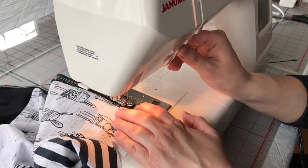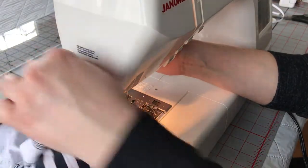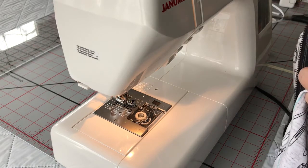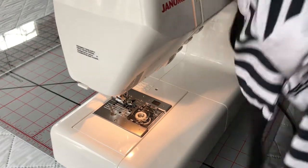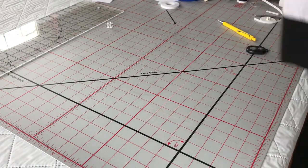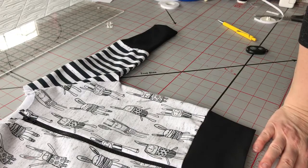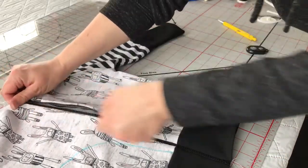Backstitch a little bit, needle up, and we're done. Now our zipper is installed — there you go. So now we've got an installed zipper.